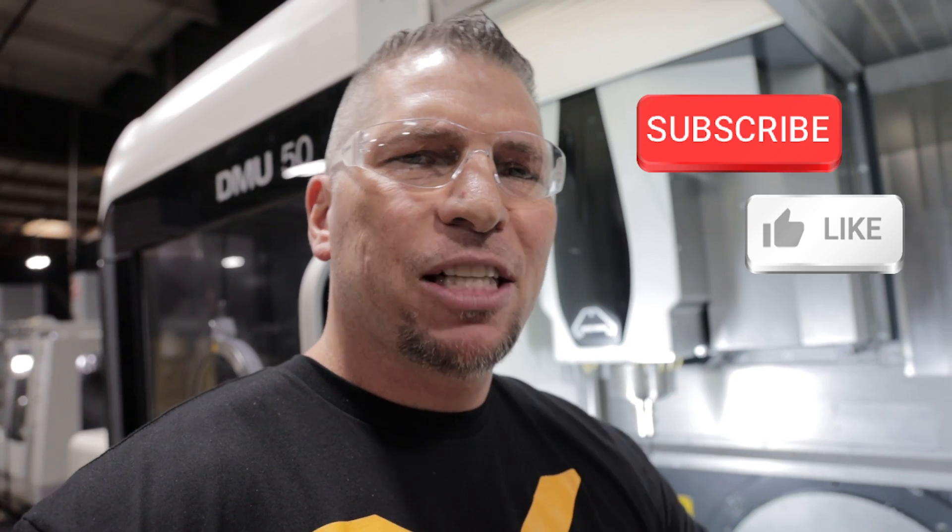Oh man, CNC machining — you got to love it. And if you love our channel, if you want to take your skills to the next level, you want to get educated on this trade, please hit that subscribe button, hit that like button, and put your comments below. If there's something that you want to see, put it in the comments and you'll probably see it on a future video.